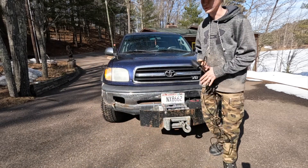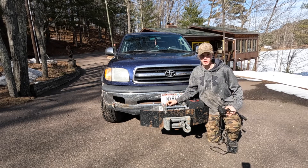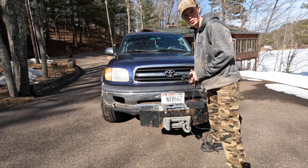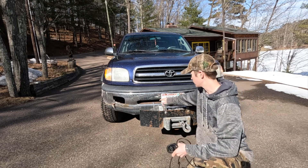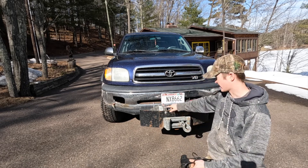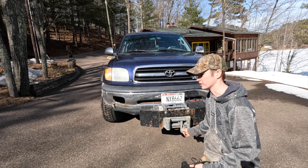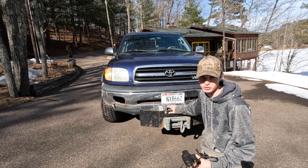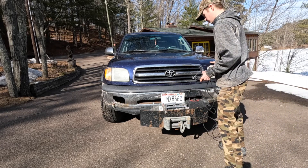This is my Warn M12000 winch — a must-have for off-road recovery, especially if you're going out alone. This winch pulls 12,000 pounds and I've never maxed it out. It has a nice free-roll release that's very smooth. I bought it used and it came with a big metal bracket with the fairlead already built in. The whole thing weighs about 150 pounds, so getting it on and off isn't easy by yourself. It mounts into a normal receiver hitch just like a trailer hitch would.